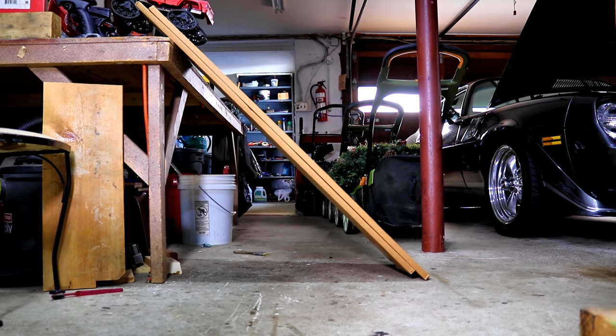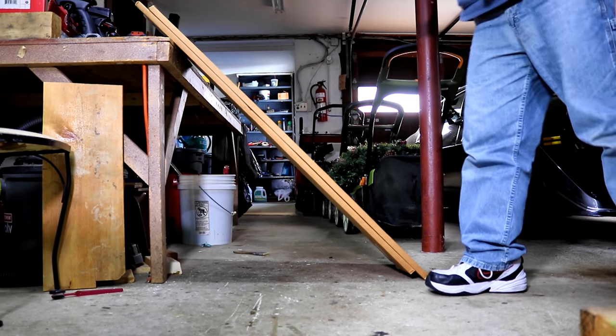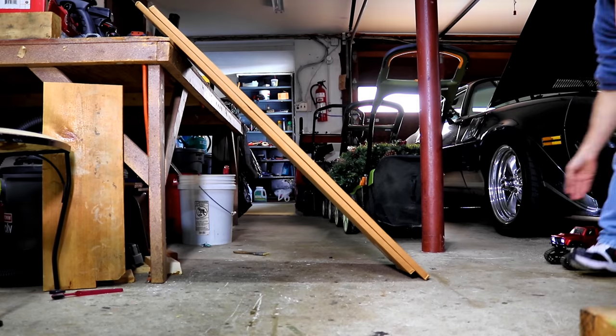Hell yeah! I'm impressed. Beauty! That's pretty steep. It probably could go even higher — I'm going to push it.